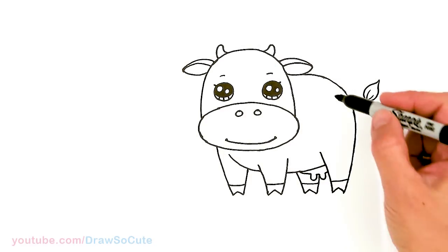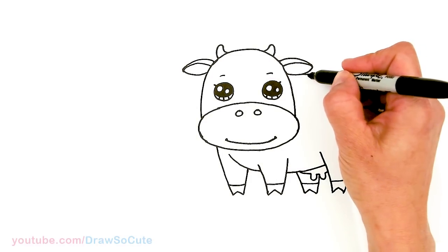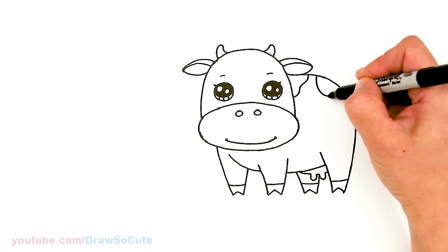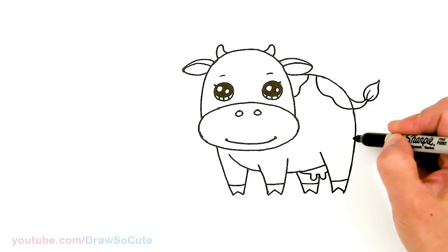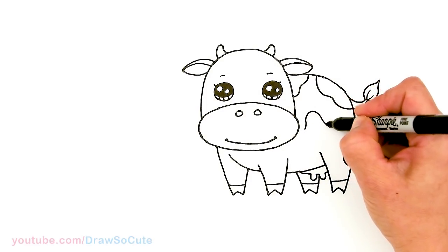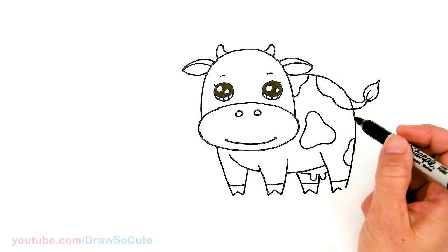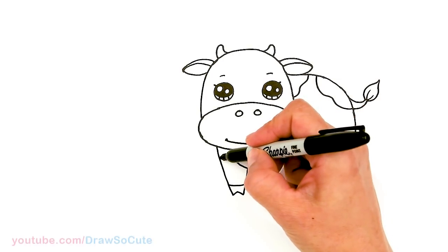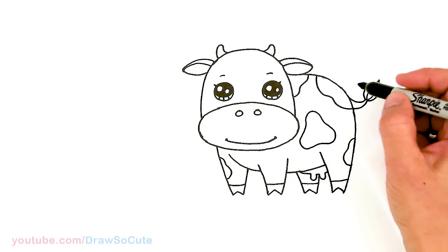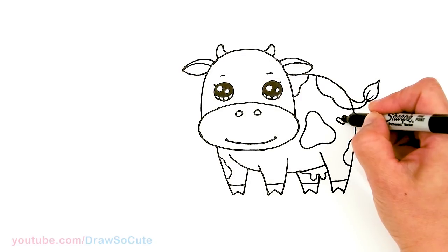From there you can add any kind of pattern you want to your cow. I'm just going to come in here and randomly add some dark spots — give it some pattern. Maybe one here, one in the center — it's all up to you, have fun with this part. Maybe add one here just to make it a little bit more even. And of course it wouldn't be done without a heart, right? So I'm going to add a little heart here for a draw-so-cute cow.